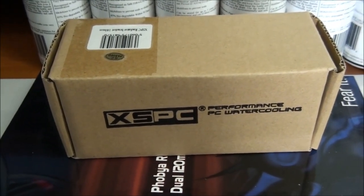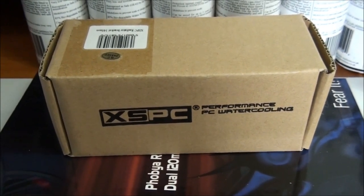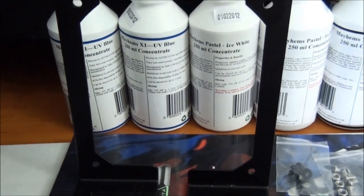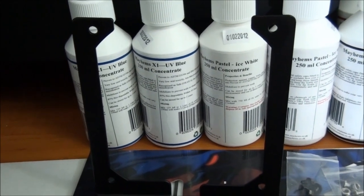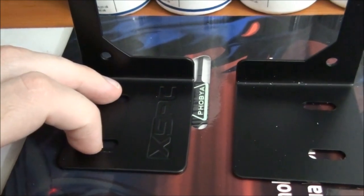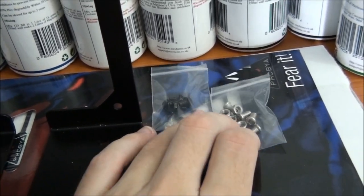The XSPC 140mm radiator mount — this is for Client Build 5 and I actually also used these recently in Client Build 4. I've also taken a look at this product before in this segment, but I will get it out of the box and give you a quick look. These also come in a 120mm variant and you can use them for any length radiator because you basically just put one at either end of the radiator. I've used these for right up to a 560mm radiator. You can mount them to something at the bottom and the radiator just mounts on there. They also come with mounting screws and nuts and bolts.